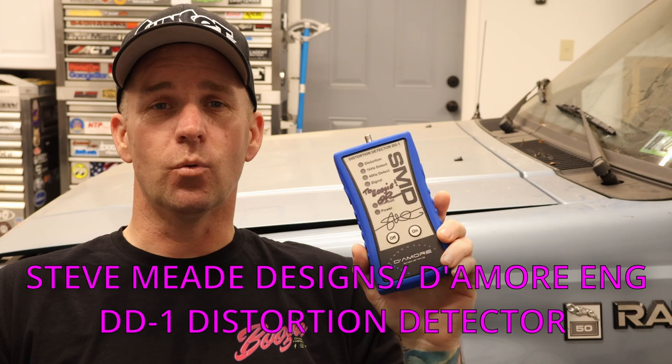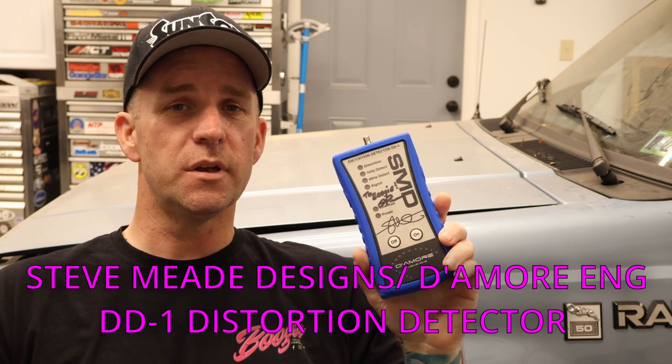Now, there have to be at least a million ways to set your amplifier gain and find the maximum undistorted volume of your head unit. Some people swear by using a multimeter, while others prefer just to set it by ear. After looking at all these options, having a panic attack, and wetting myself, I put on some clean pants and got one of these — a Steve Mead Designs DD-1 distortion detector. Damora Engineering and Steve Mead Designs got together to make this little dandy. As the name would imply, you can use this to set the gain on your amplifiers and find the highest volume setting on your head unit before it starts clipping.